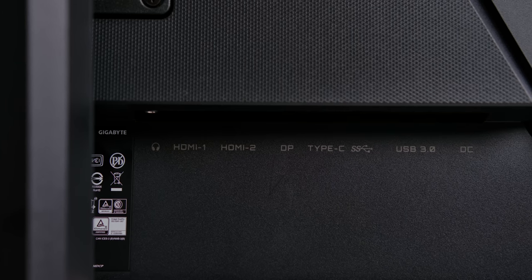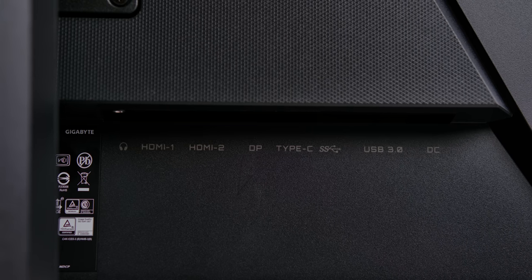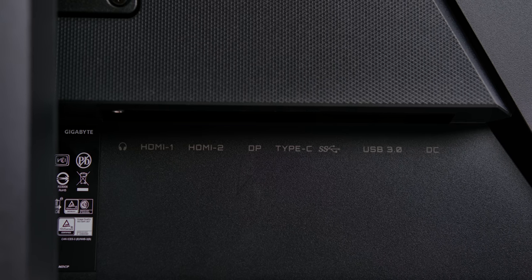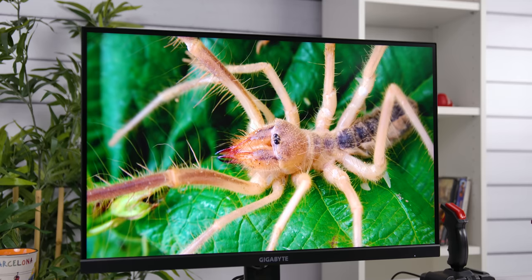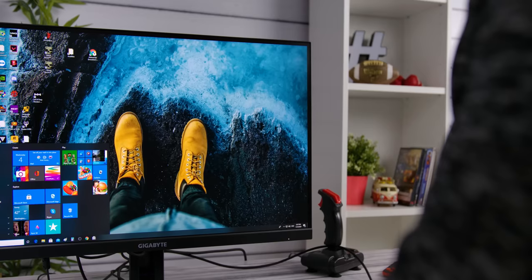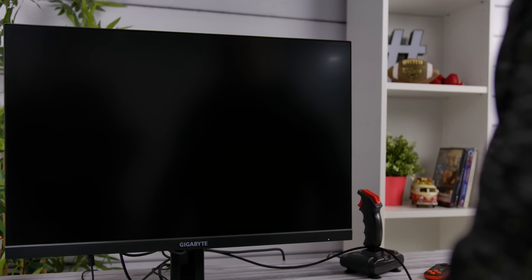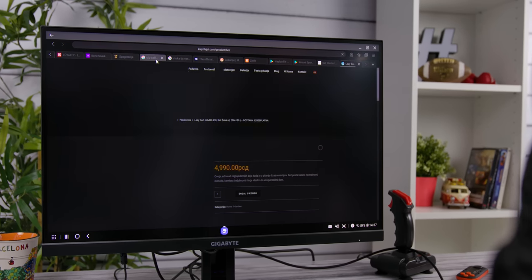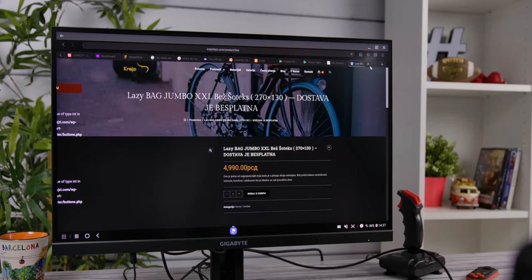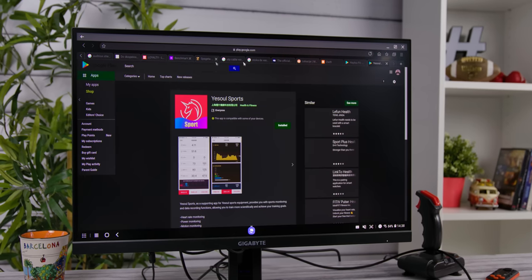On the bottom of the back of the monitor there is a connection section in which you will find DisplayPort 1.2, two HDMI 2.0 ports, as well as USB Type-C, which can also be used as a picture source. This model also comes with an integrated KVM switch, so you can connect a mouse and keyboard on a set of USB 3.0 ports on the back of the monitor, and use them on a PC connected via USB-A or another PC or mobile device connected to USB Type-C, with easy switching between the two via a KVM button on the back.